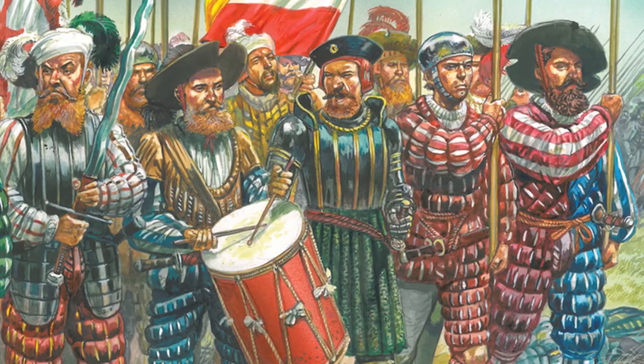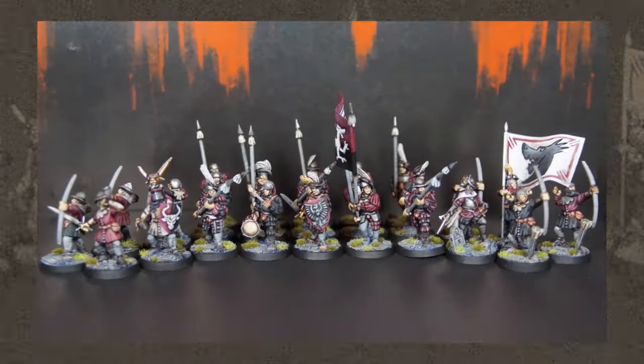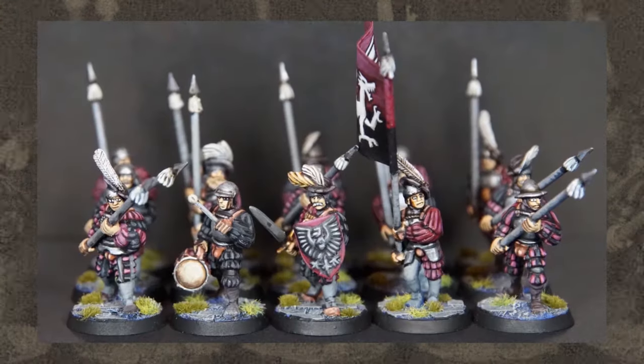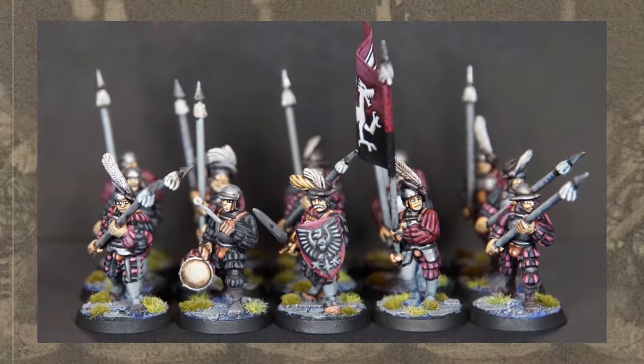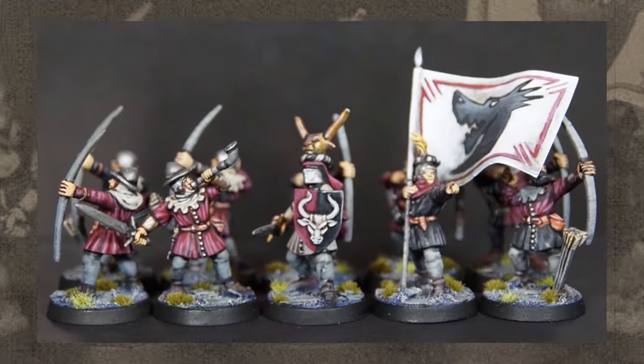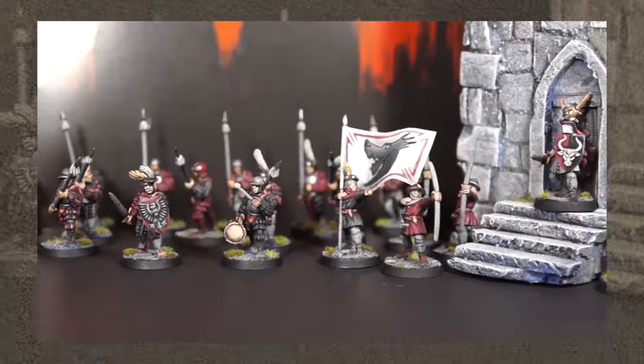Whereas these ones are Landsknecht — however you say that — the style that the old Warhammer Empire looked like. That style: the hats, the funny little sleeves, that stuff.